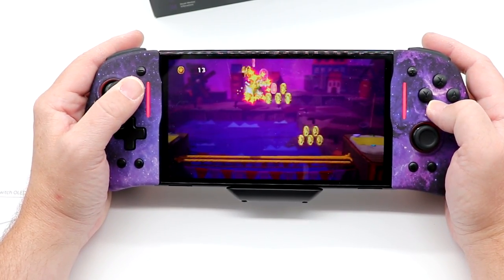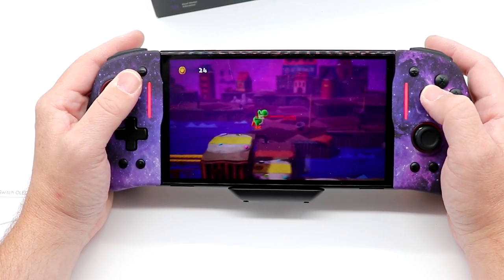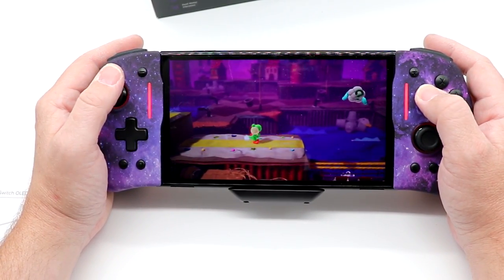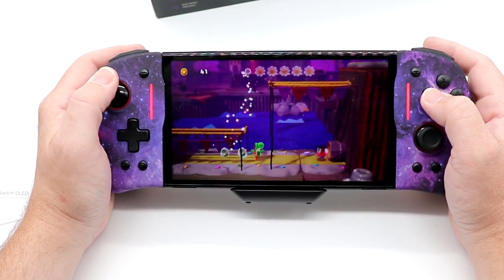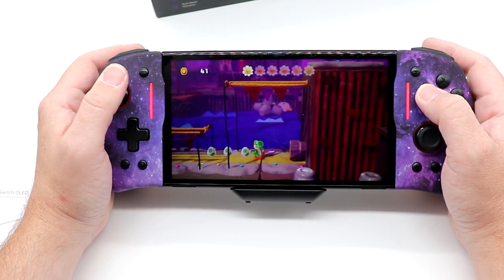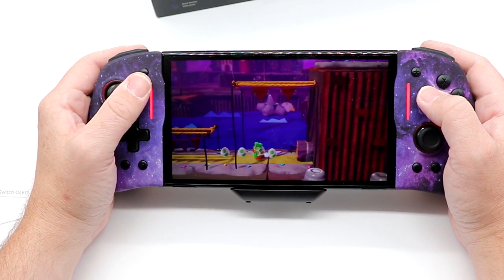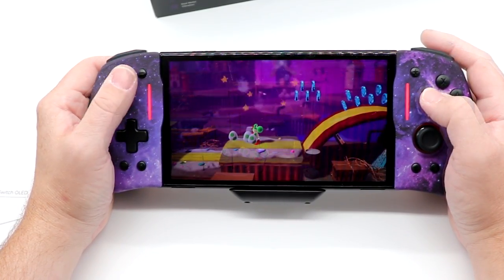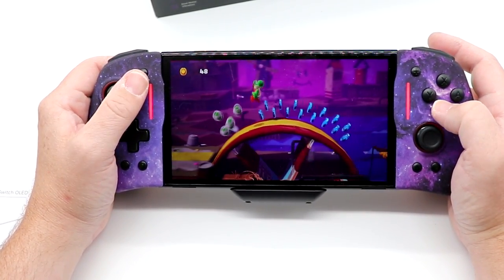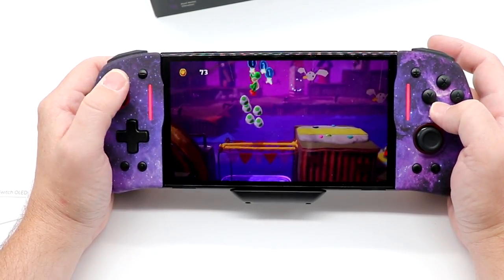Button presses feel really good. I've been playing with this for a little while now — I actually took this with me to the Southeast Game Exchange. Rumble feels really good too. Let's see how many Shy Guys we can pick up — and when I say pick up, I mean convert to eggs. I'm hoping you can hear the rumble going off, because it is very impressive.